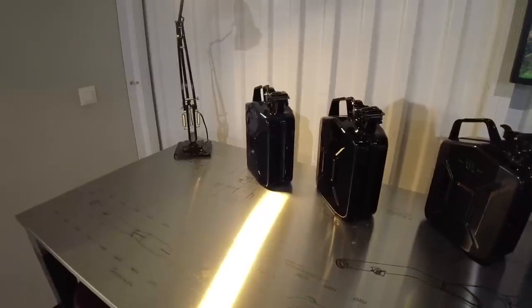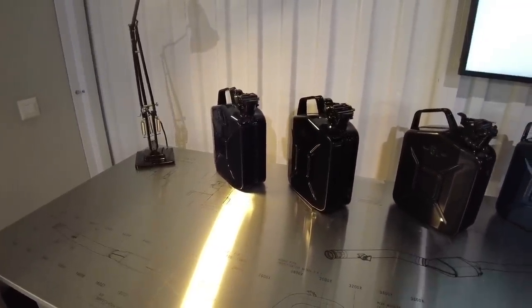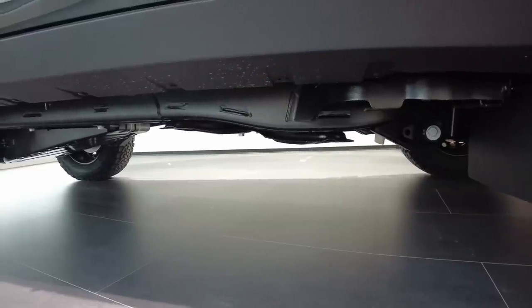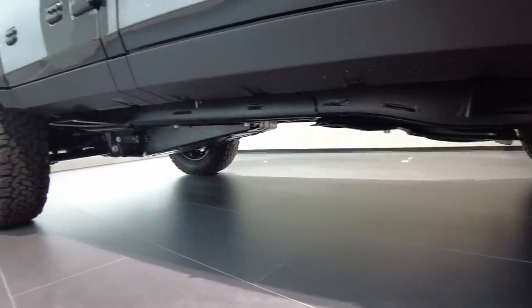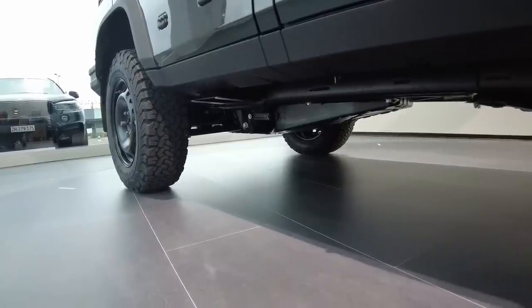You can also choose a contrast roof, which is available in Scottish White and Inky Black. The last color option is the ladder frame, which comes in black as standard but can optionally be grey or red.